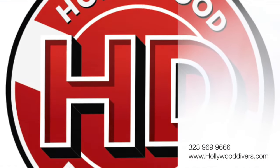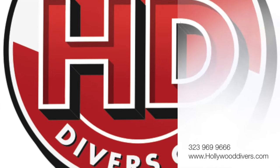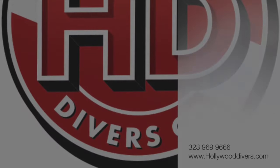If you'd like to know more, call us at 323-969-9666 or see hollywooddivers.com.